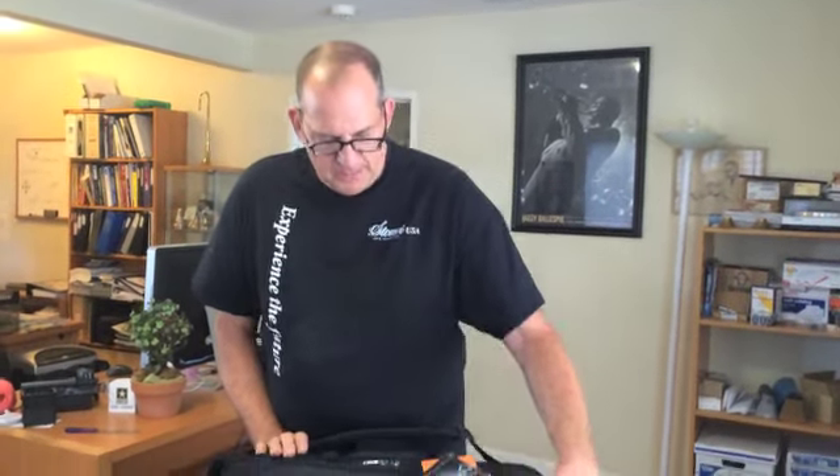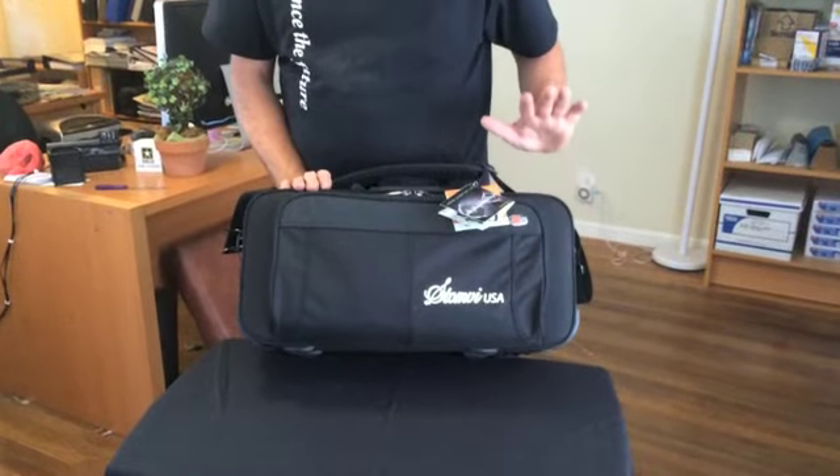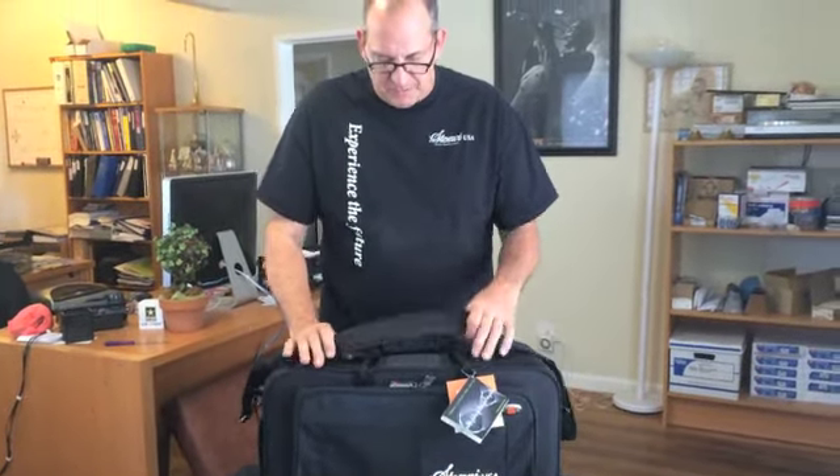Hi, John here with Stomby USA. We've got a branded Stomby case that's a very fantastic case for the student or the gigging musician. It's a pro-tech pro-pack case, single trumpet case.